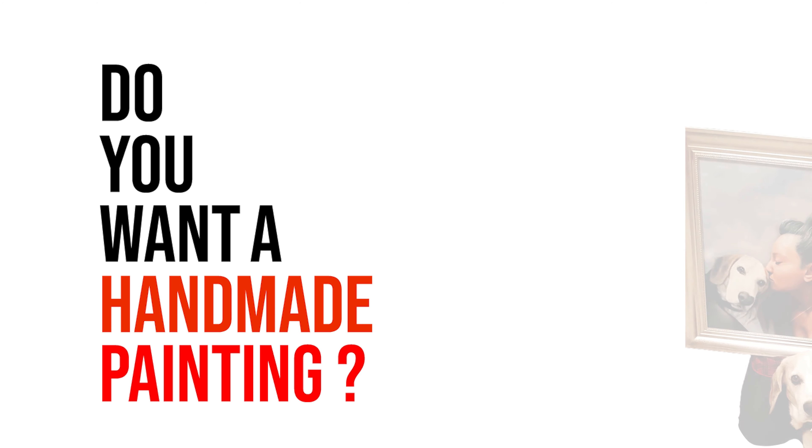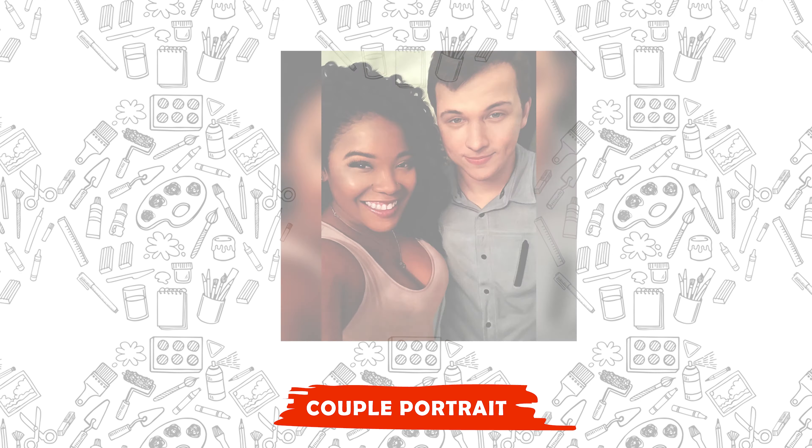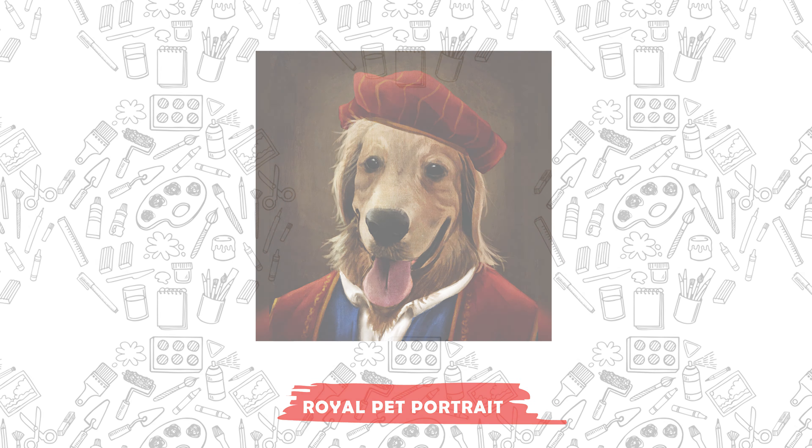Do you want a handmade painting? Then just Portrait Flip it. With Portrait Flip, you can get a pet, couple, baby, Christmas, family, and royal pet portrait in just 4 easy steps.